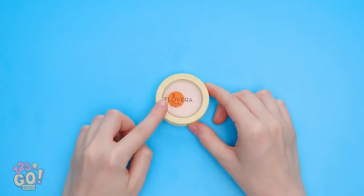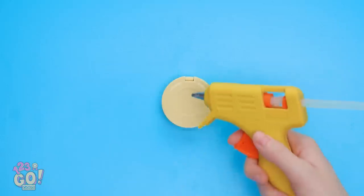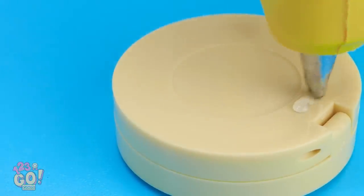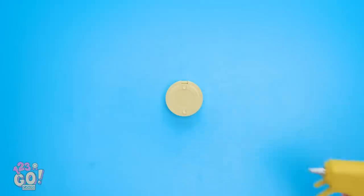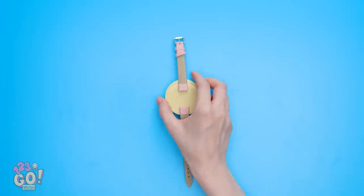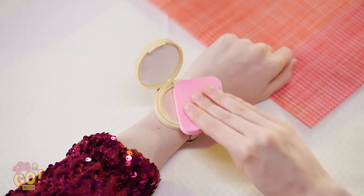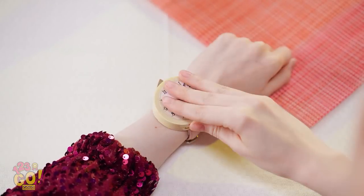A little bit of glue here and then here. Next up, a watch band. I'll just glue these onto the compact. Now my hidden compact is ready to go. Compact, time to cut down on this shine. I still have time to save this date. Just a little bit more. Done! Oh wow! How did you do that? You look amazing! I'll see you guys in the next one.